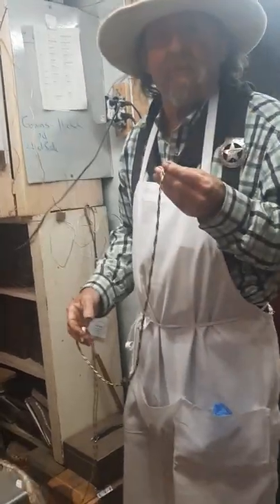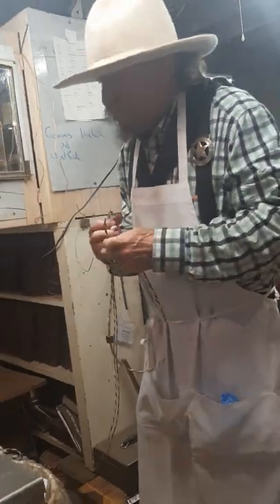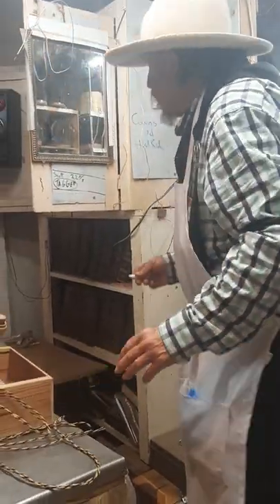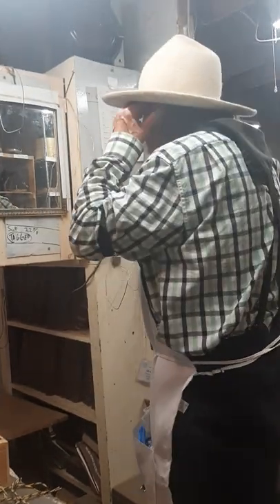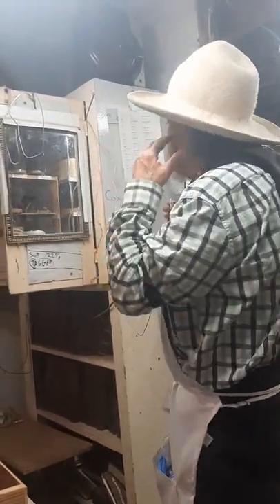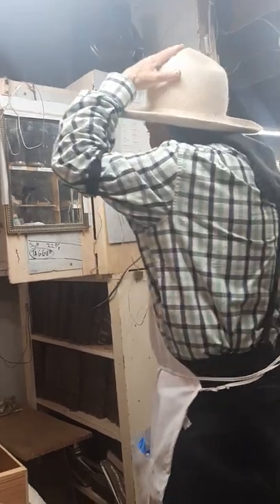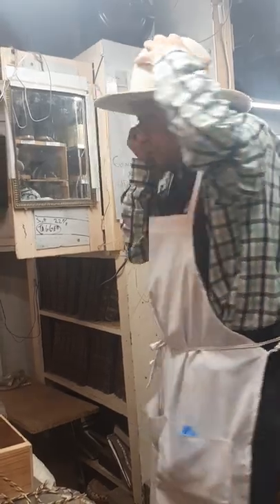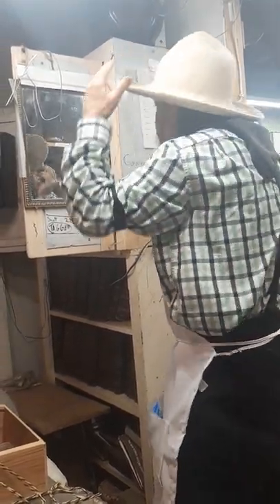This is not one that just clips up under the sweatband like an off-the-shelf purchased one. What you want to do is get in front of the ear. And you — marking in front of my ear.